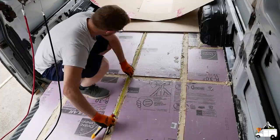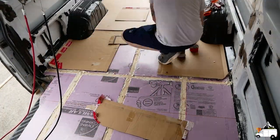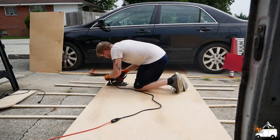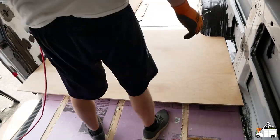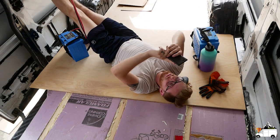As always guys, everything we use in this video is going to be linked in the description below, so if you're curious about any of the tools, bits, or saw blades, just check out the description. I got a question for you guys: if you're building a van, you're in the process of building your van, or you've built a van, what was the most difficult part for you? Leave a comment down below with the answer.